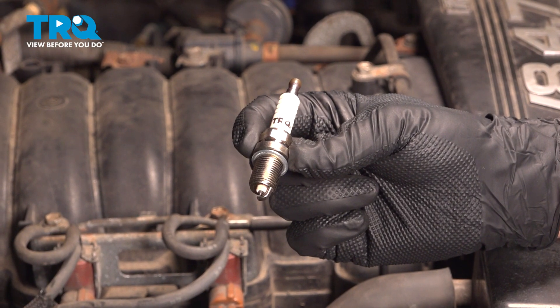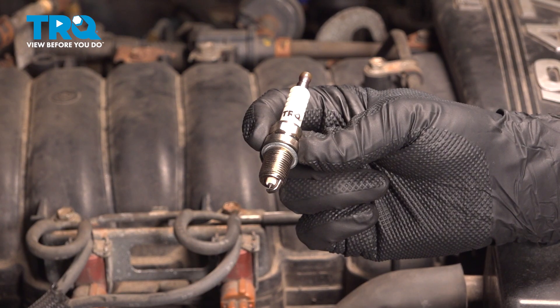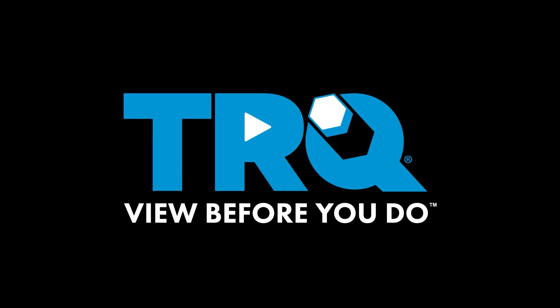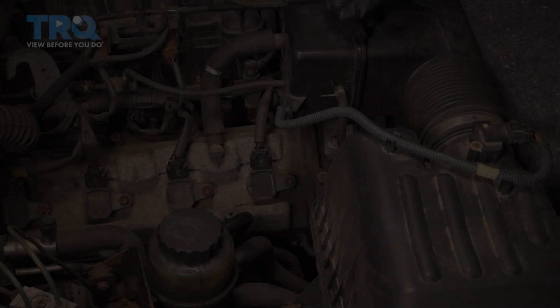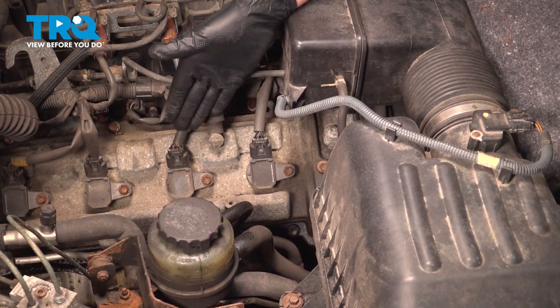In this video, we're going to show you how to install spark plugs on your Toyota Tundra, located on both sides of your engine. Here we are on the passenger side of the engine, and the driver's side is going to be pretty much the same.